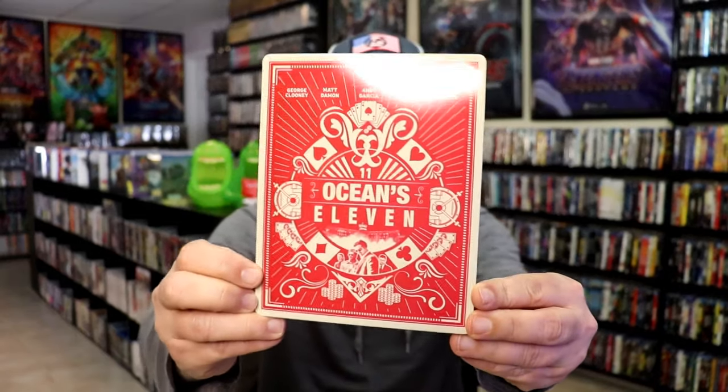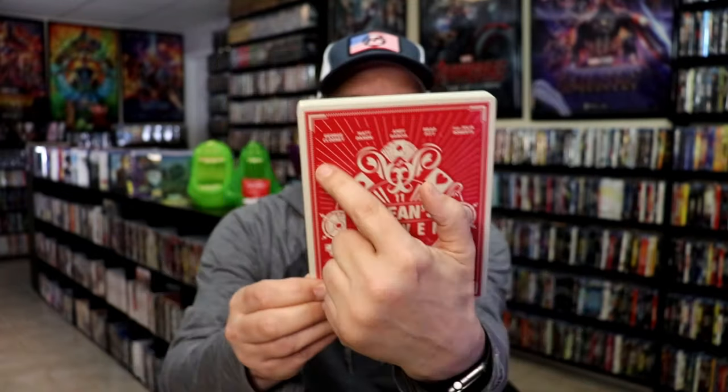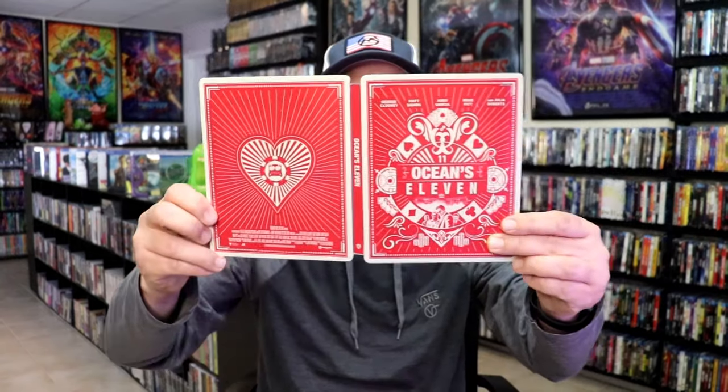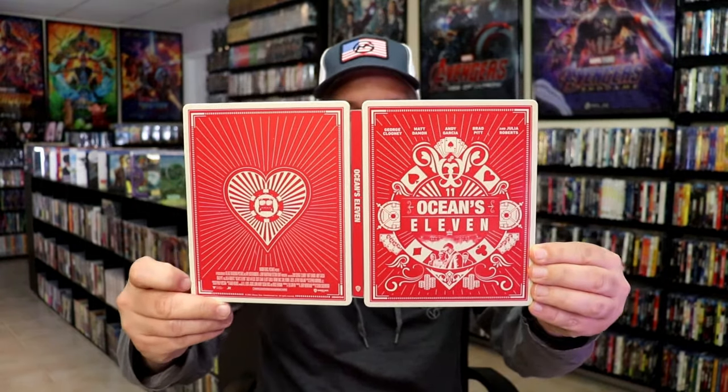I've got the wrapper off and the J-card removed from each. First up we have Oceans 11. Really nice looking artwork. It is a lightly glossed steelbook — no embossing or debossing. Got the cast listed up top. Here's the back. We open it up and we have our front and back together. Nice looking artwork. I've already seen a couple of dings in it. It does come with a digital code and just the one disc — the 4K disc. We do have some pretty nice looking inside artwork. We'll go ahead and take a look at the back again all opened up.